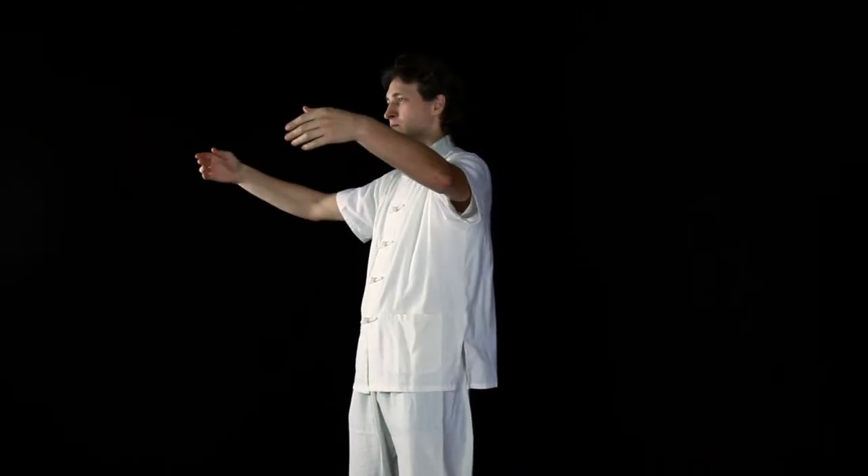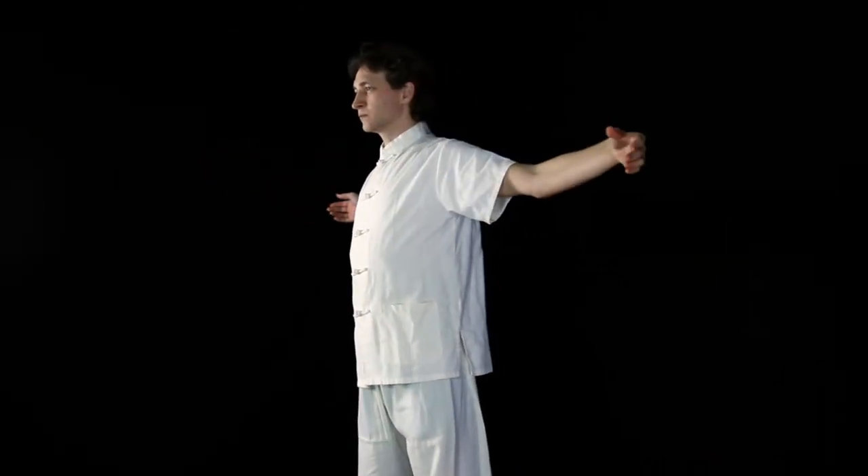Focus on breathing through your upper chest, expanding it while inhaling and contracting it while exhaling. Keep your fingers relaxed and pointed straight.